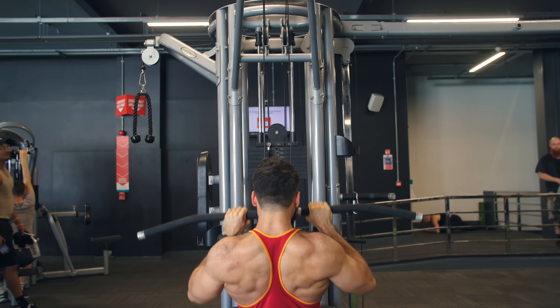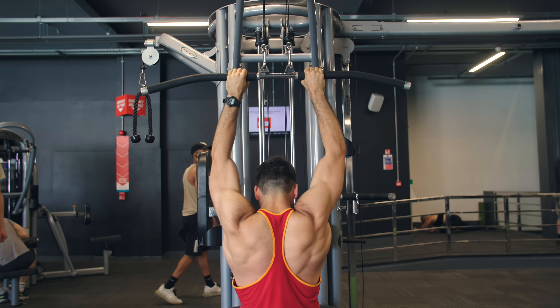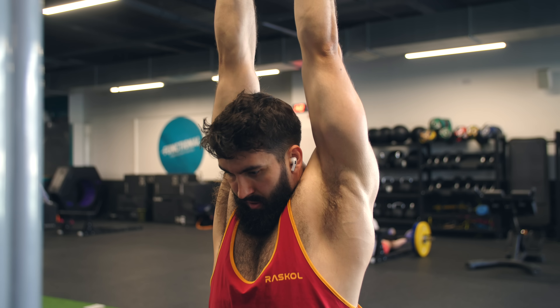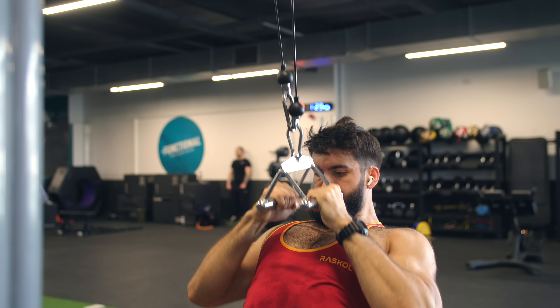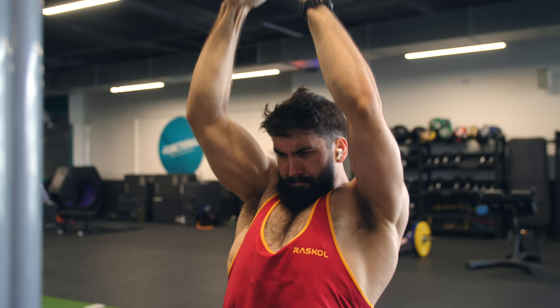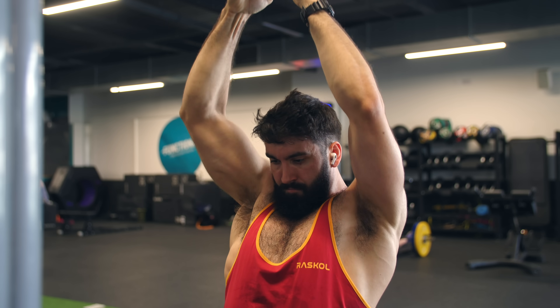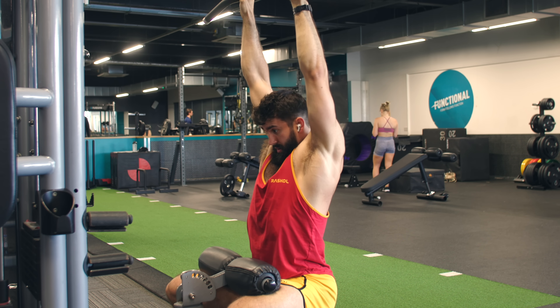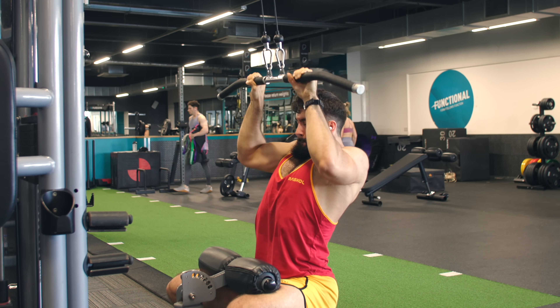Repeat this until you've done all the reps for the set. Where you breathe throughout the set is up to you — I like breathing in and out on the way up and bracing on the way down, but it's mostly personal preference. Optionally, if you're doing a full range of motion set but you'd like to experiment with lengthened supersets, once you're pretty close to failure or can't get another full rep touching the bar to your upper chest, keep going until you can get another lengthened partial, or even bring the bar down to just the top of your head.